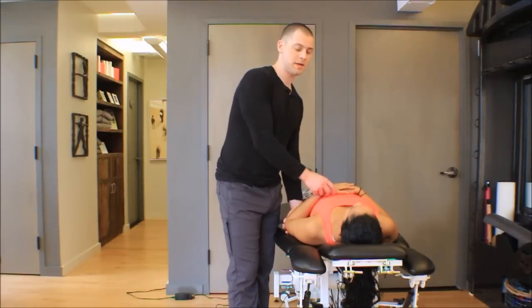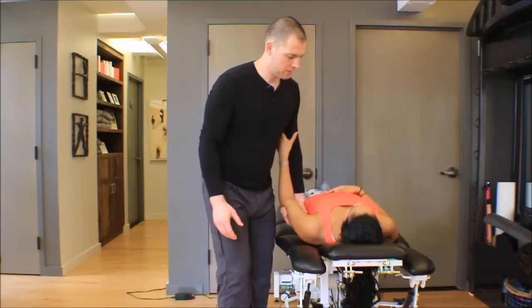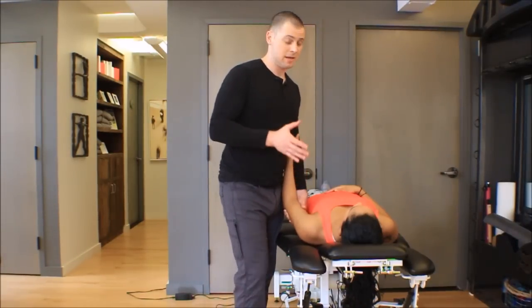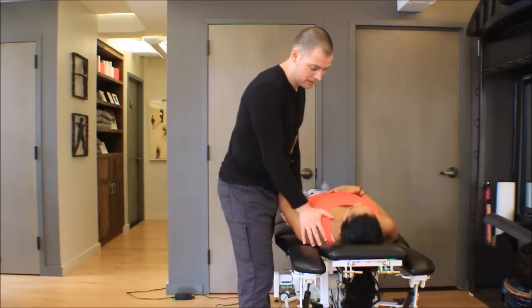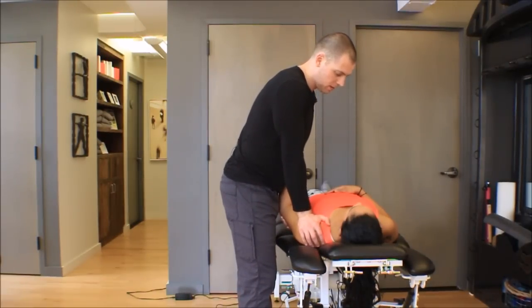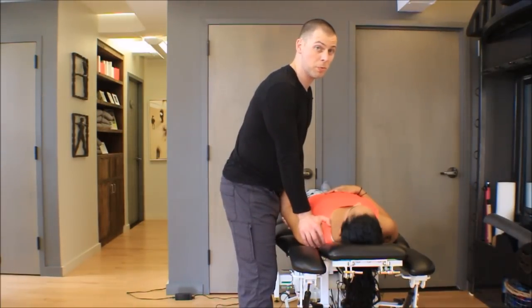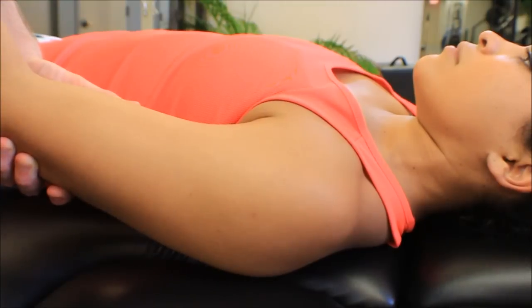To go through that one more time: hand on the inside of the bicep, grab the elbow, take the arm to wherever you need — abduction, adduction, more flexion, more extension — wherever you feel you need to be to work through that stiffness. The palm of your hand goes over the humeral head, over the anterior surface, trying to put the biceps tendon in your thenar groove. Find the first resistance barrier, find the end, back off to 50%, and do whatever grade you think is appropriate.